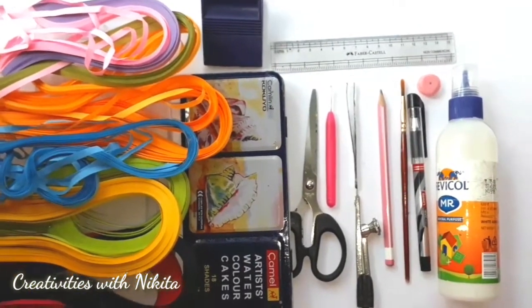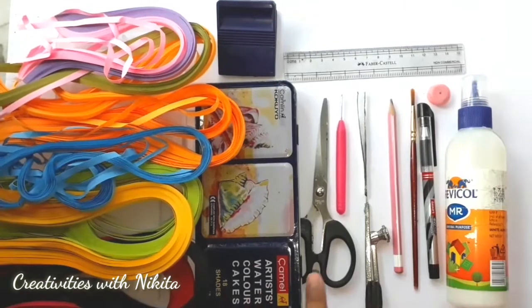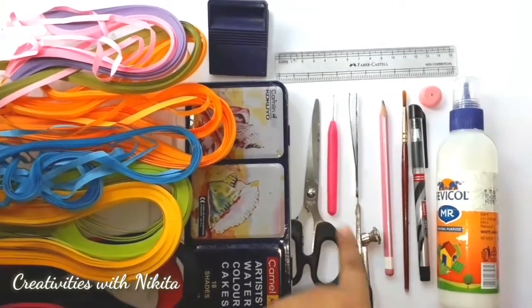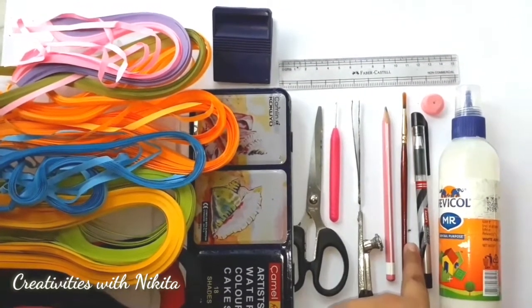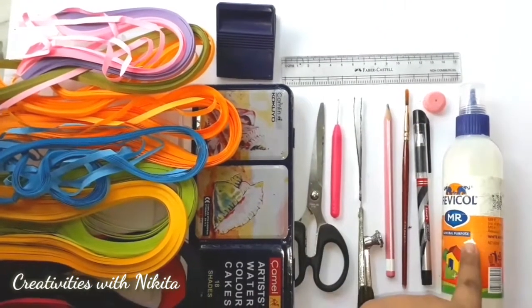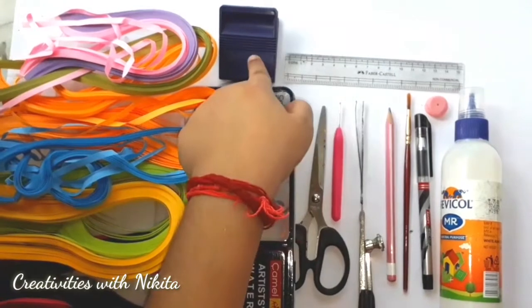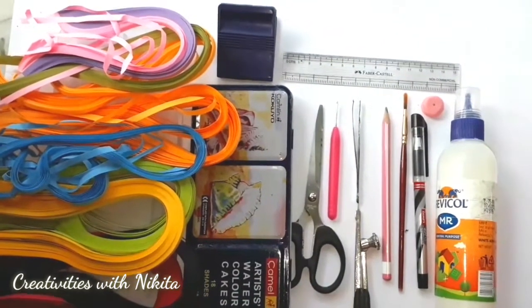Things which we are going to require today are some colorful 45mm quilling strips. I'm using Camel watercolour cakes, 18 shades, a pair of scissors, quilling tool, pair of tweezers, compass, pencil, paintbrush, black pen, an eraser, Fevicol MR glue — this is liquid glue — then a ruler, a clip, and also the A3 size paper.